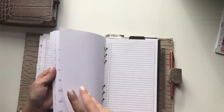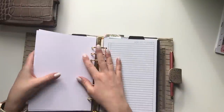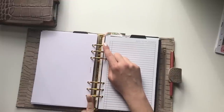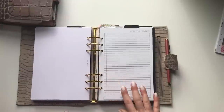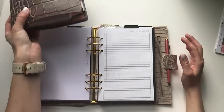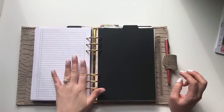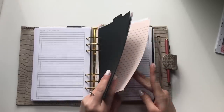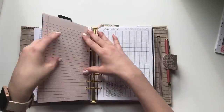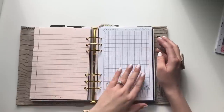I have weekly inserts all the way through December. The next section is my finance section, which I've been trying to sort out since I promised you guys a finance video. I've actually done a video recording of my screen to show the digital side of my finance planning and budget, but I'm still working out the paper inserts.